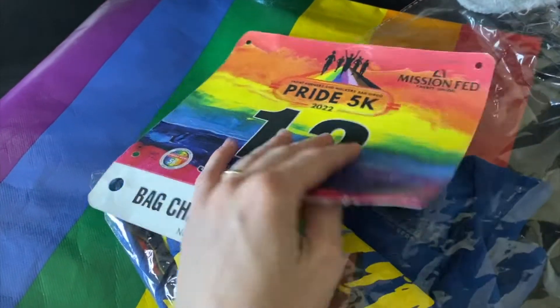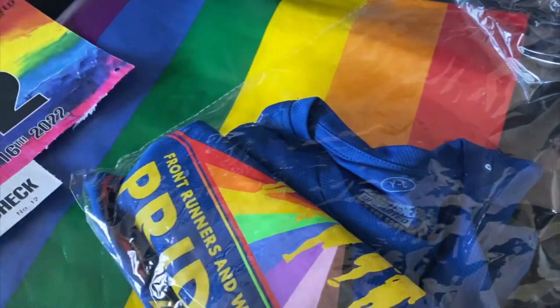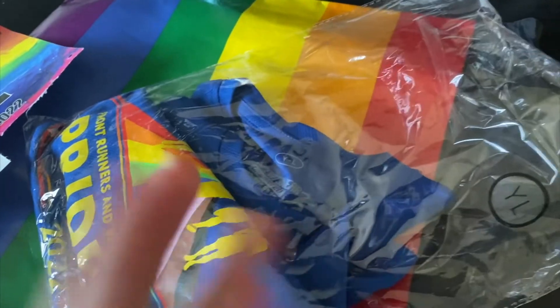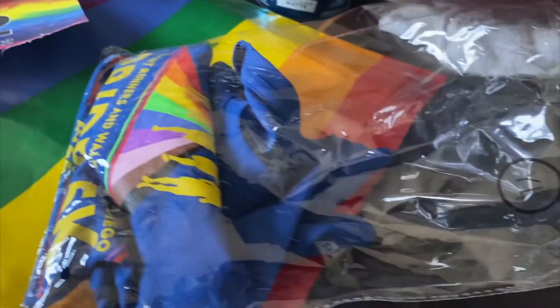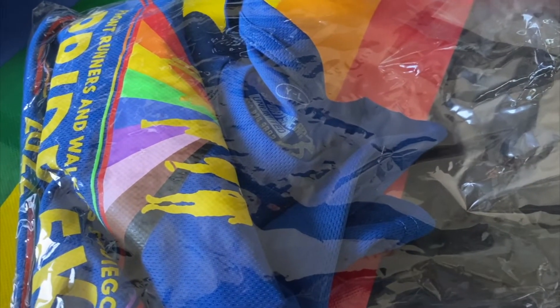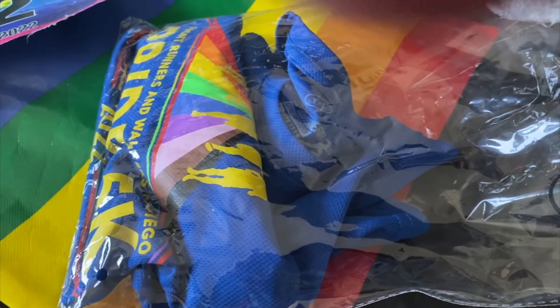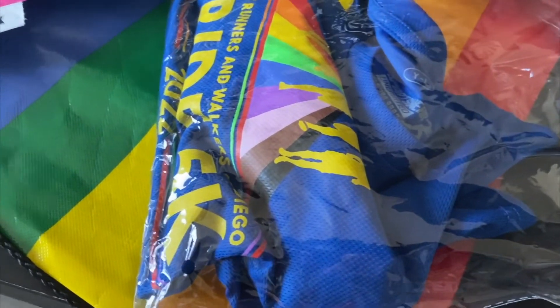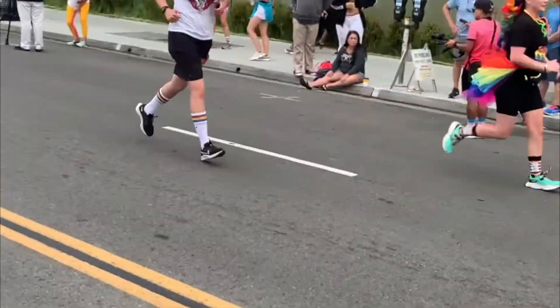Today's Friday. I'm running a 5K tomorrow and I went to pick up my race packet. This t-shirt came in some plastic, so I got plastic from that. This bag is reusable and there are some flyers in here but they're all paper, so this is pretty much the only plastic — and it's going to be added to my eco brick bin and to the tally for plastic waste during Plastic Free July.